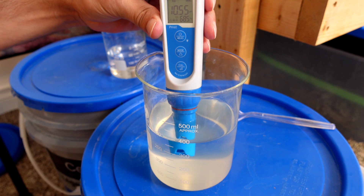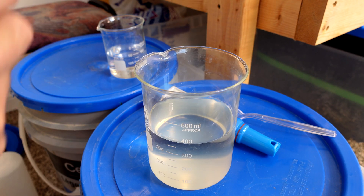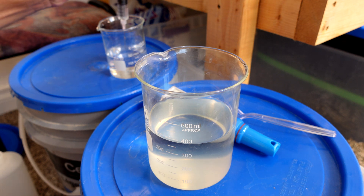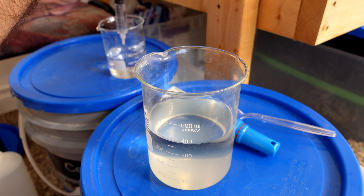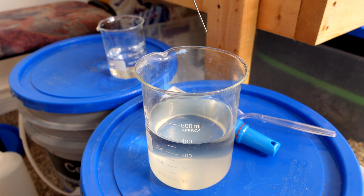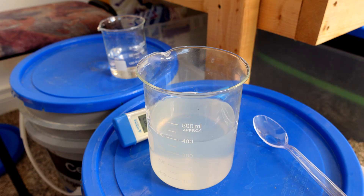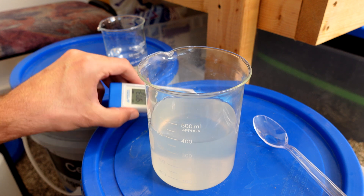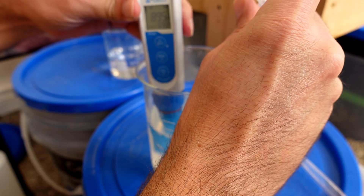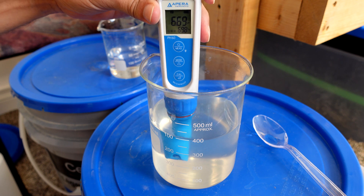I'm going to bring this pH back to 6 to see what happens with those precipitates. I'll use my same pH down acid in a syringe, diluted with RO water up to the 10 cc mark. This is extremely encouraging — that acid is clearly reacting with the precipitates in there.